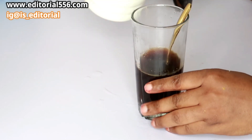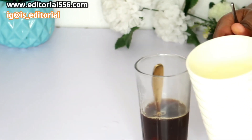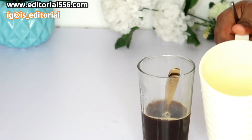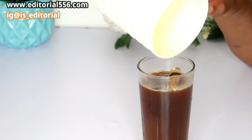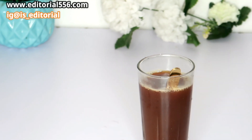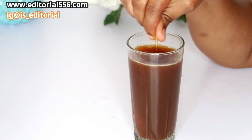After blending, we're going to sieve it out. Make sure you blend all of this with hot water. Then we're going to transfer the juice into this cup and give it a stir.